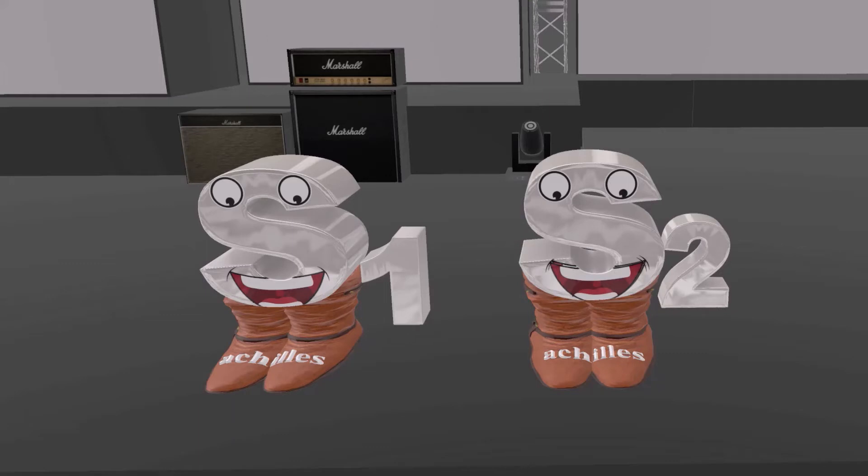Here we have S1, S2 — buckle my shoe. This alludes to the foot, as the Achilles reflex is in the foot. And again, this reminds us that S1 and S2 is the Achilles reflex.